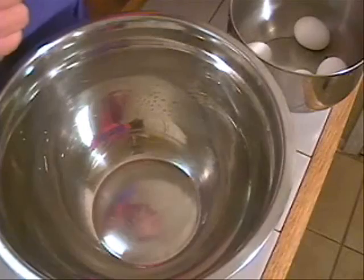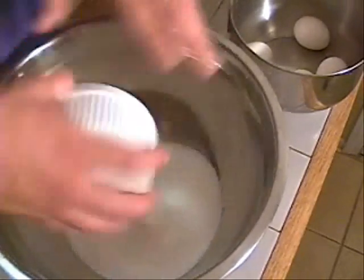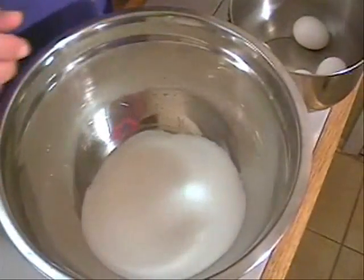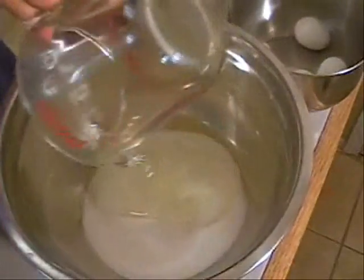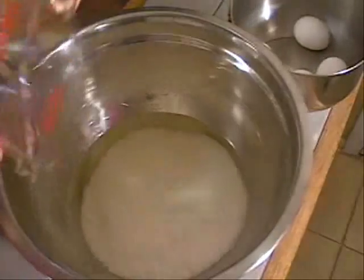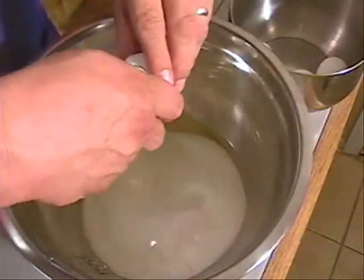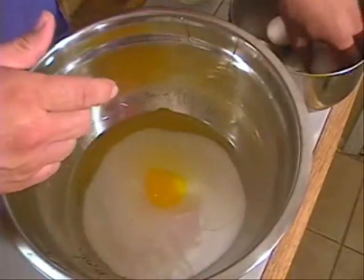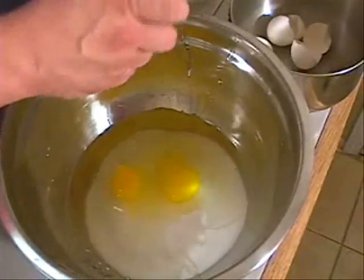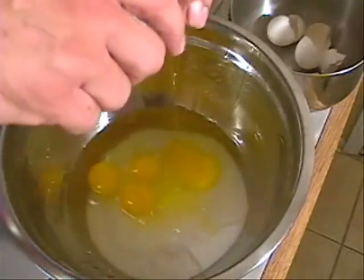First thing we're going to do is take two cups of sugar. Remember, I'm making two, so if you're making one, just do one cup of sugar. Two cups of sugar — it takes some sugar to make pie. Then I'm going to take two cups of light corn syrup and put it in there. I started making pies a few years ago. I'm not much of a baker, but I bake them time to time. I was amazed at the amount of sugar that goes into a pie — it makes you want to stop eating pies altogether.